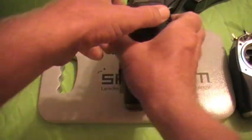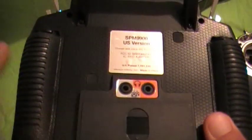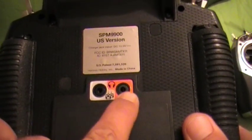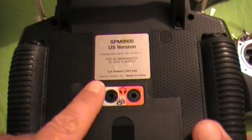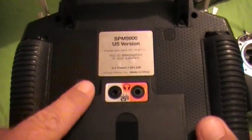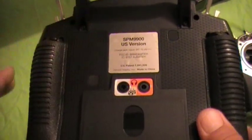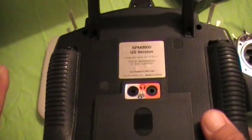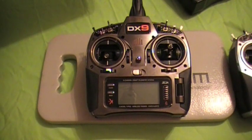Let me show you the back real quick. If you want to do the wired buddy box system, there's a port here for that. They also give you a port for earphones, because sometimes if you're on the flight line with a bunch of people and this is constantly talking to you with telemetry data, that can get aggravating. The wired system works identically to any other wired buddy box system.